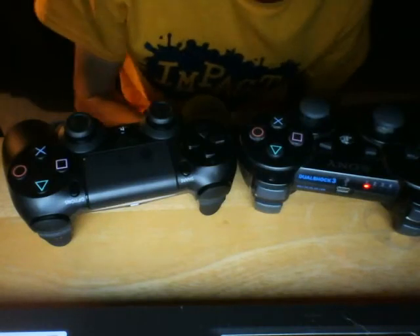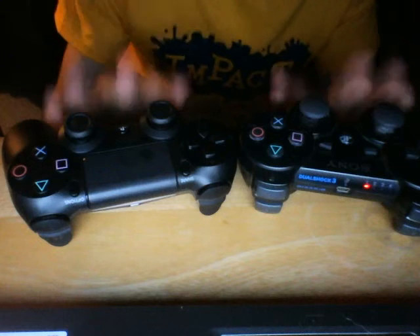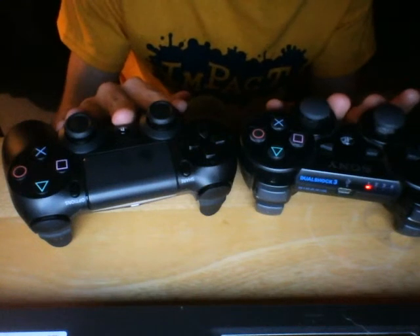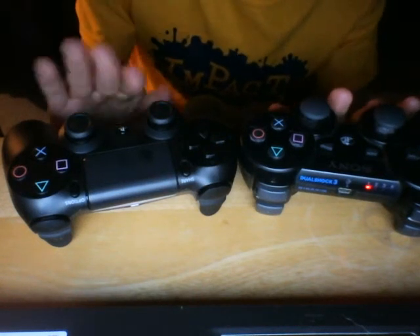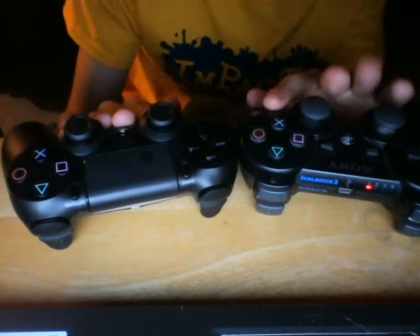Hello everyone, welcome back. My name is Max from TheStruct and today we are having a look at the comparisons of the PlayStation 4 controller and the PlayStation 3 controller.